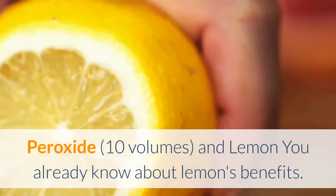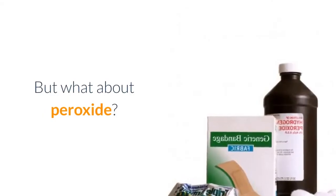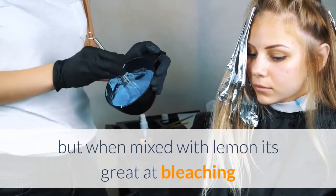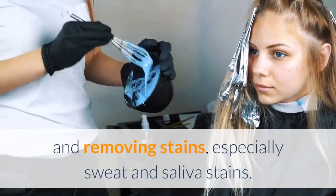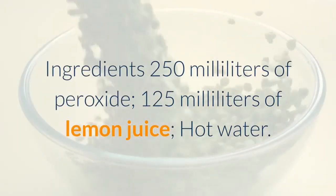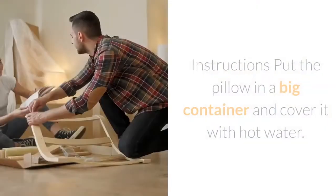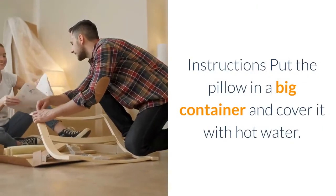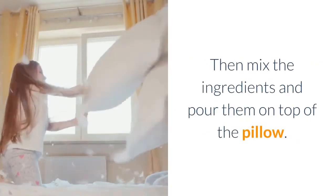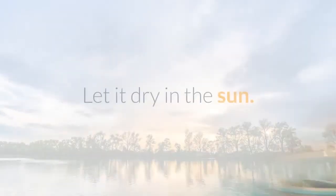Peroxide 10 volumes and lemon: You already know about lemon's benefits, but what about peroxide? This substance is used a lot to disinfect and clean, but when mixed with lemon it's great at bleaching and removing stains, especially sweat and saliva stains. Ingredients: 250 milliliters of peroxide, 125 milliliters of lemon juice, and hot water. Put the pillow in a big container and cover it with hot water, then mix the ingredients and pour them on top of the pillow. Let it sit for an hour, wash it like you normally would, and let it dry in the sun.